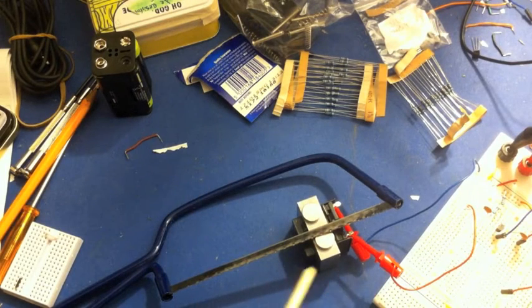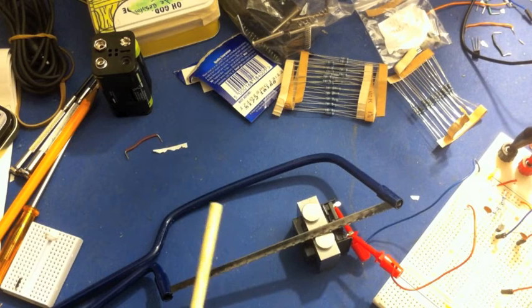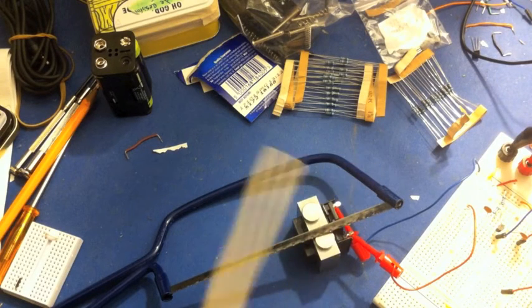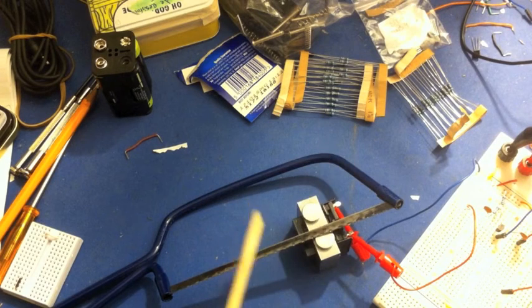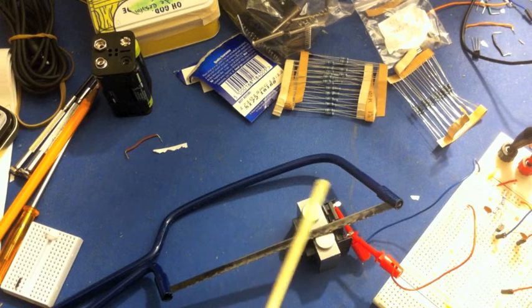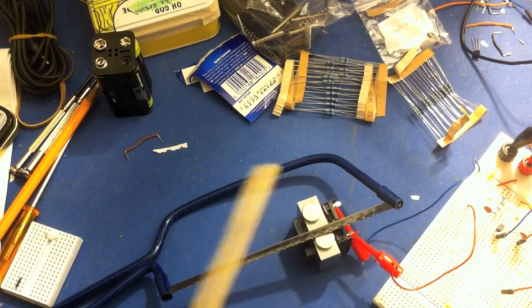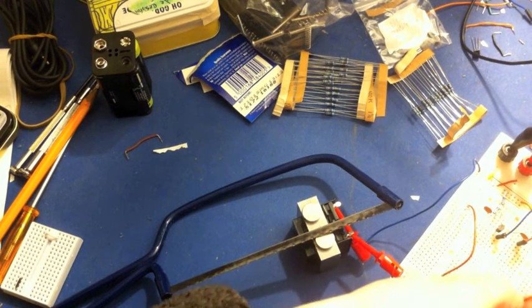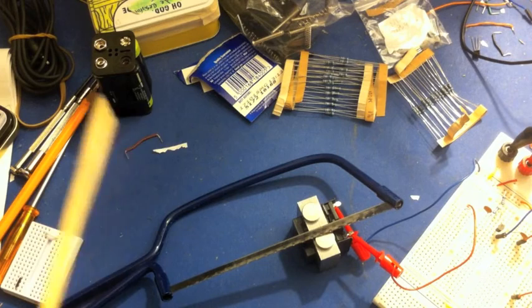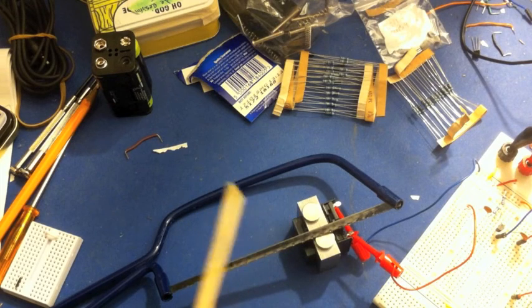Now it's time to test this mobile phone transformer pickup. This is how it sounds without any amplification connected. Remember that sound, because when we connect it to the amplifier, you're going to hear exactly the same sound — just slightly louder. You'll get a little bit of noise because there's no shielding on these wires. Now let's switch on amplification and have a listen. I think you'll notice it's slightly louder.